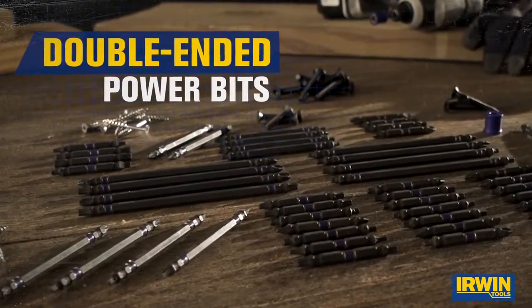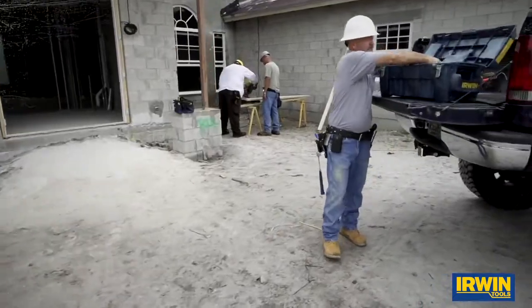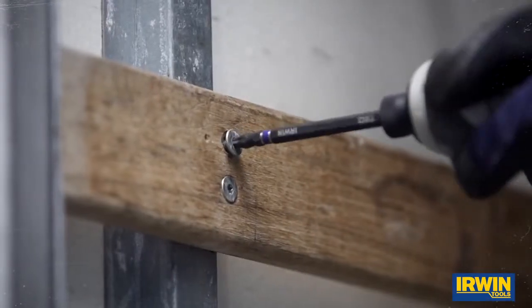Impact Performance Series Double Ended Power Bits from Irwin. Built for maximum durability, Irwin's Impact Performance Series Power Bits are manufactured to withstand the high torque of impact drivers.